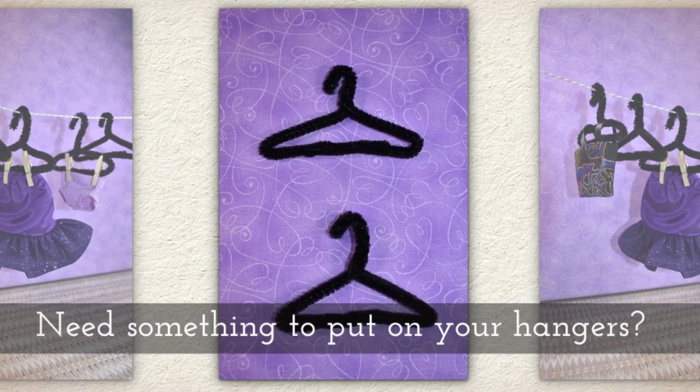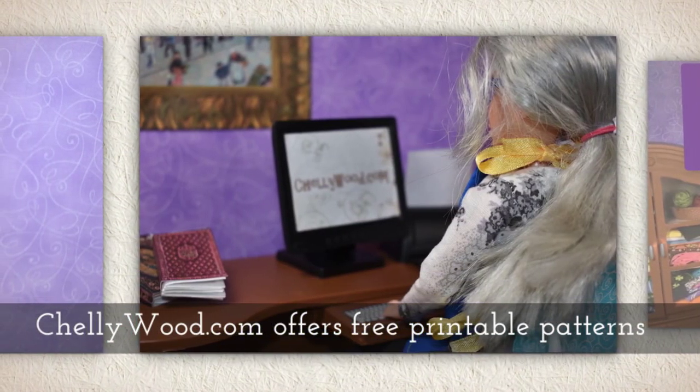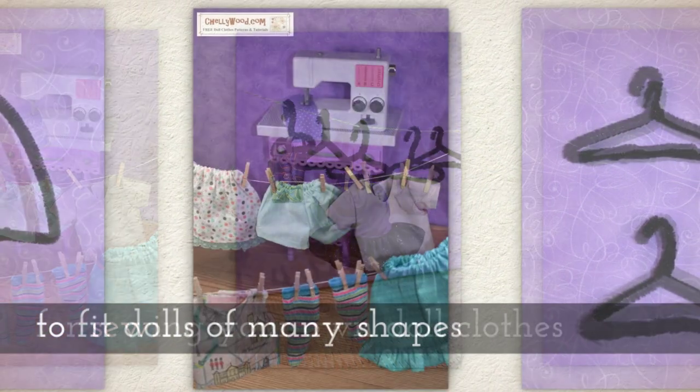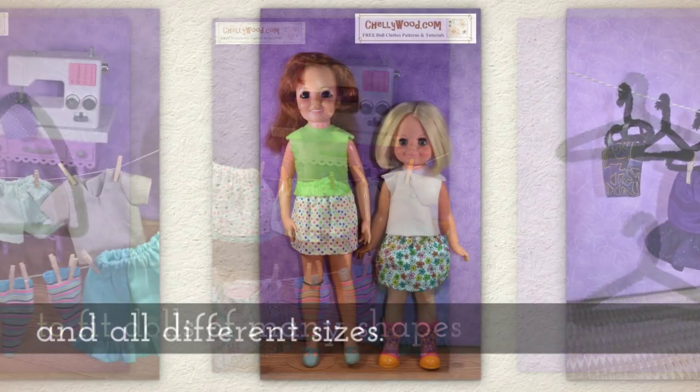If you need something to put on your hangers, go to Shellywood.com where I offer free printable sewing patterns for making your own doll clothes, to fit dolls of many shapes and all different sizes.